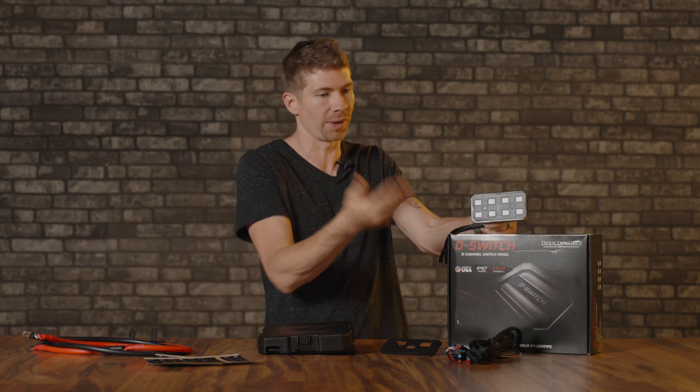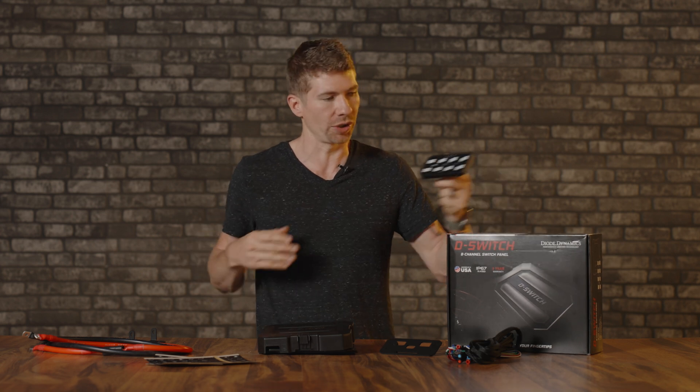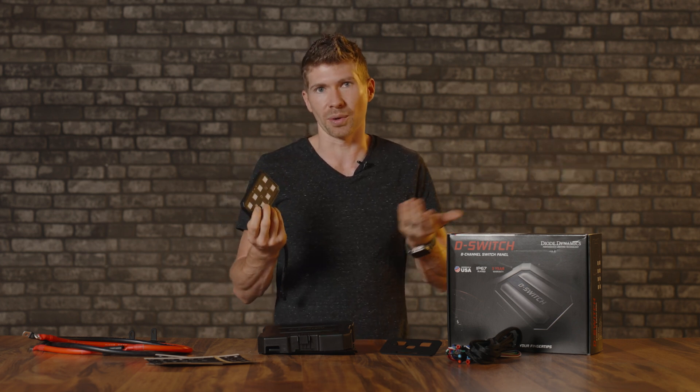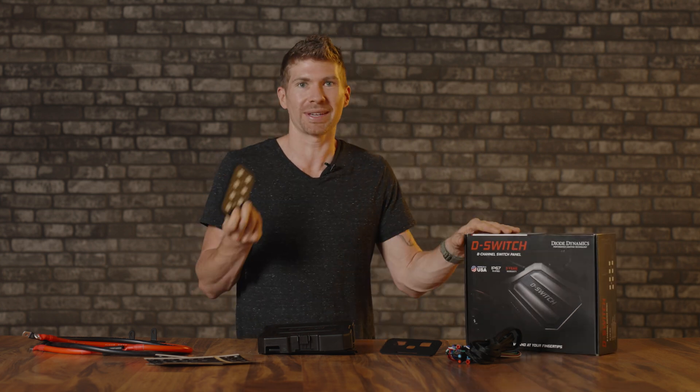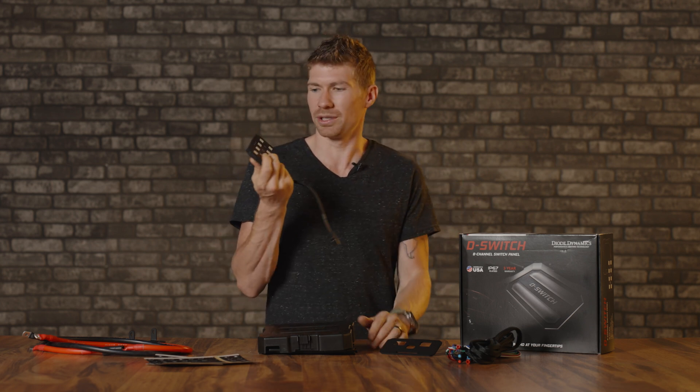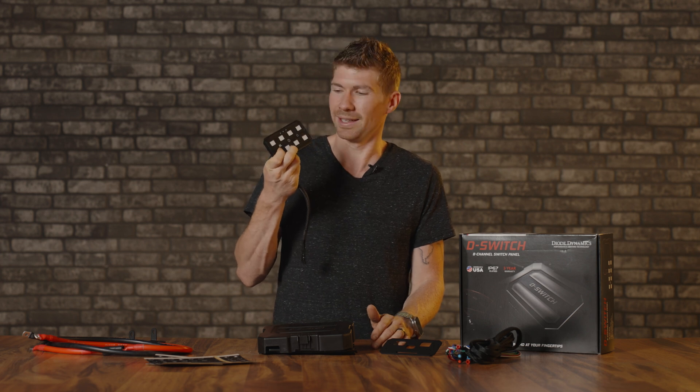Now for the fun part. I'm going to take a bunch of random off-the-shelf off-road pod lights, light bars, and rock lights, and plug them all in to show you how this thing works. There are a couple of functions I don't have on other products we've tested, like a strobe feature or a wigwag feature. It even has Bluetooth so it can connect to your phone. I want to see if there's any lag, because that's a major issue — I'd rather just use a nice clicky button like this.